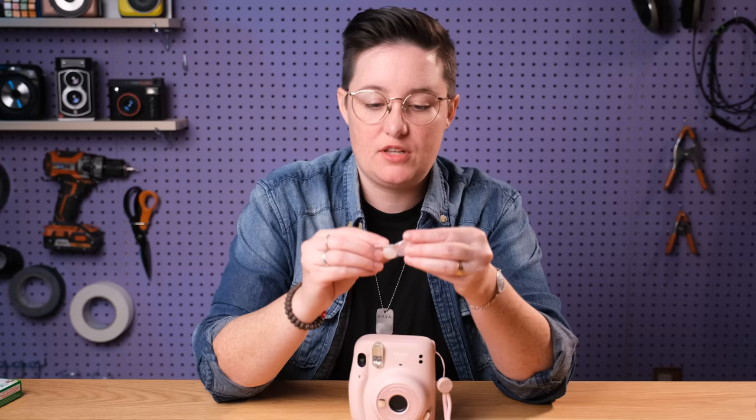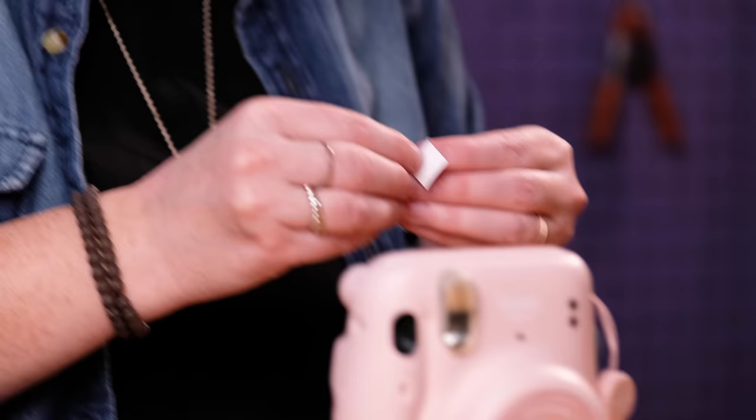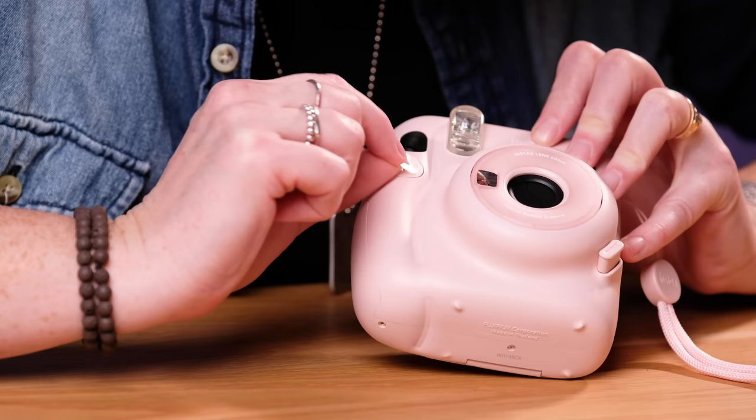Now let's try these weird little things. I'll use the little sticker — the sticky part is underneath. There, that's what it looks like, that's what you're looking for. So we're gonna try that, put that on there. Then which one should we do? Probably this guy.